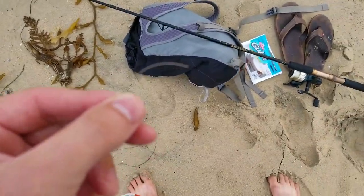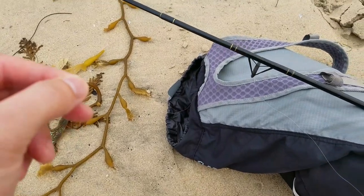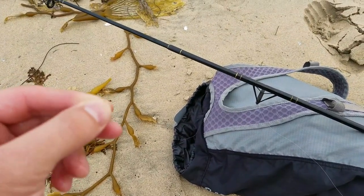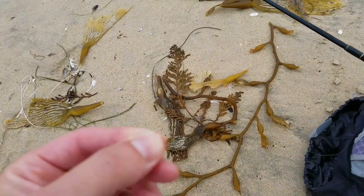So just my luck — and I knew this was gonna happen. I was using too heavy of a weight and didn't release the line fast enough, and snapped it because this stuff is so old. This fishing line is just so bad.